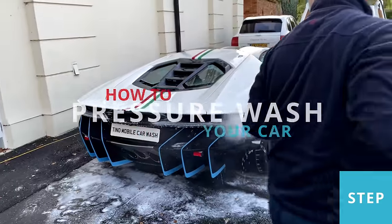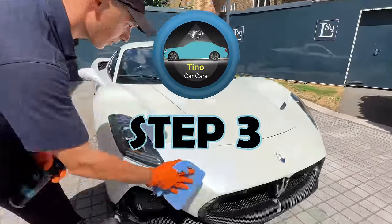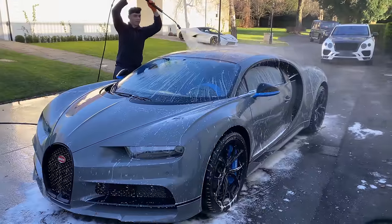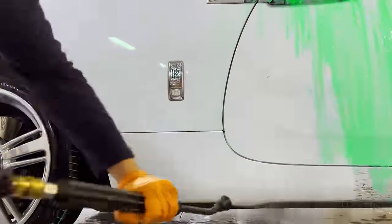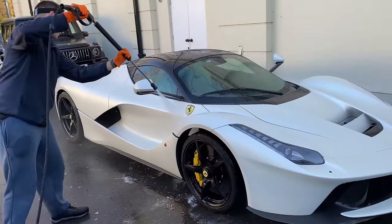Hello and welcome back to Tino Car Care, where I'll be showing you how to pressure wash your car. This is step 3 of the how to wash a car series. The pressure wash is of extreme importance as this is the stage of the wash which removes most of the dirt, and in this video you'll learn the best and most efficient way to complete this step.